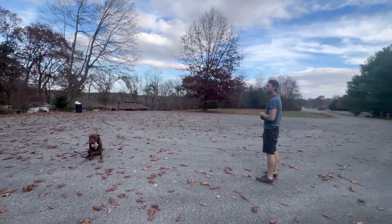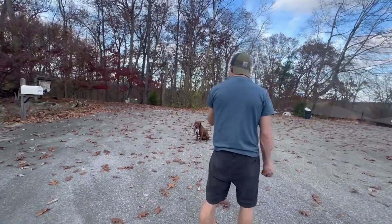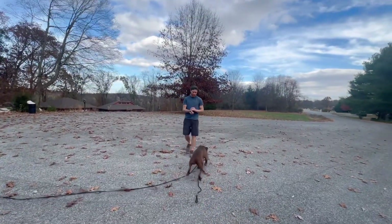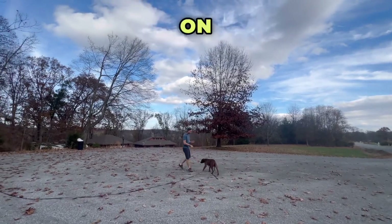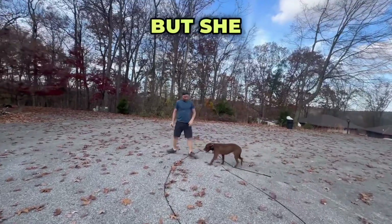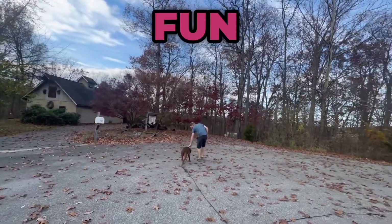Zara! With her recall — correction recall, correction. She's got to stay on track. Remember, she didn't really get walked much either, because not only did she pull, but she screamed at every dog she saw, so I can't imagine that was a very fun walk.